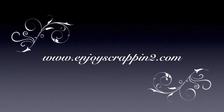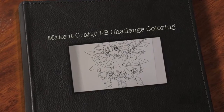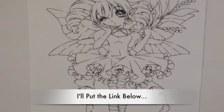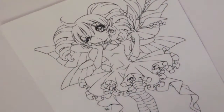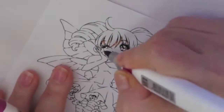Hello guys, this is Joyce from Enjoy Scrapping 2. Today I'm going to be doing some coloring only, and I'm using Make It Crafty's image, Fairy Toe Kiss. This is a digital stamp for Make It Crafty, and I'm also coloring this for the Facebook challenge celebrating her 4,000 likes on Facebook.